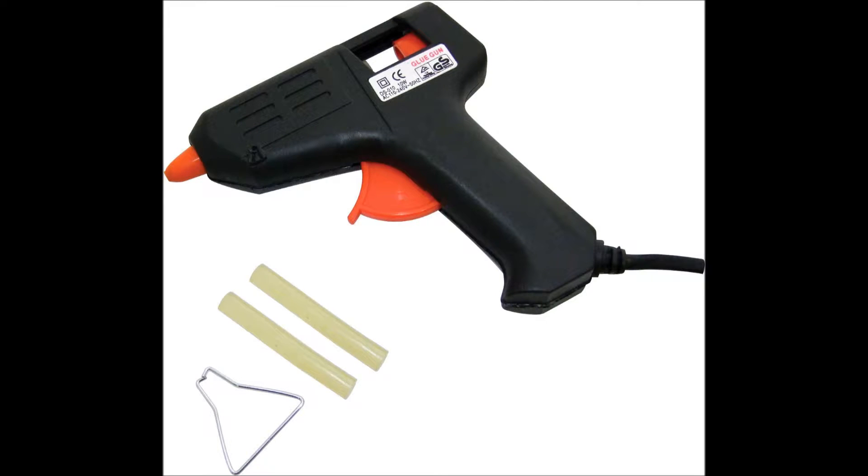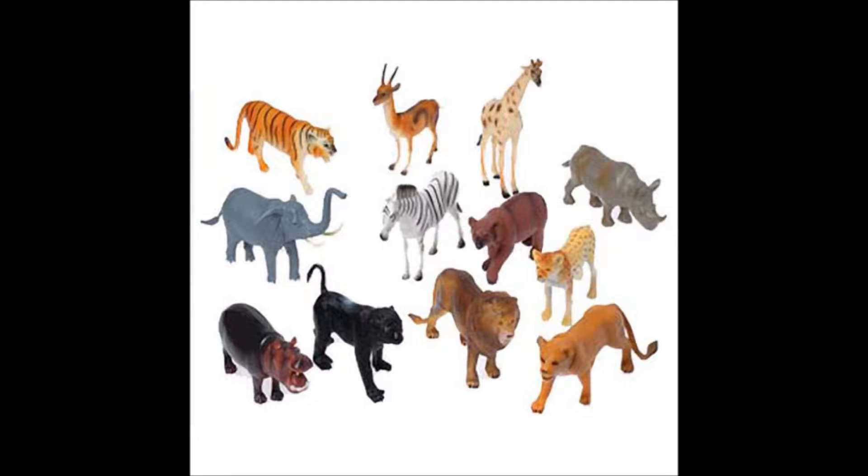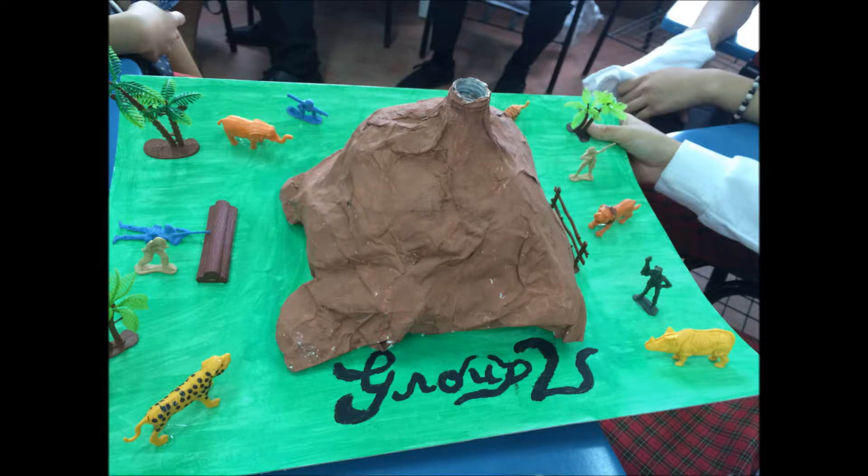The next part is optional, which involves using a glue gun to stick some toys to the cardboard for decorative purposes. And ta-da! Here's how our volcano looks like — doesn't it look nice?